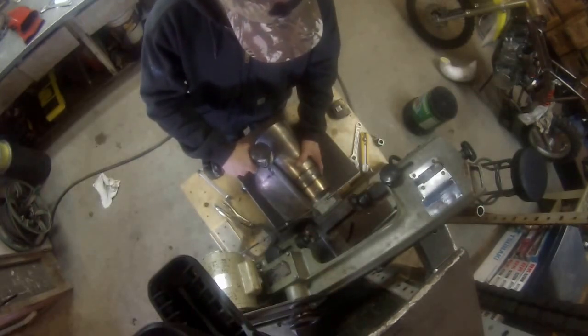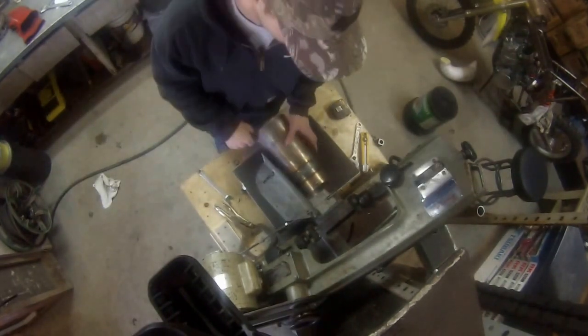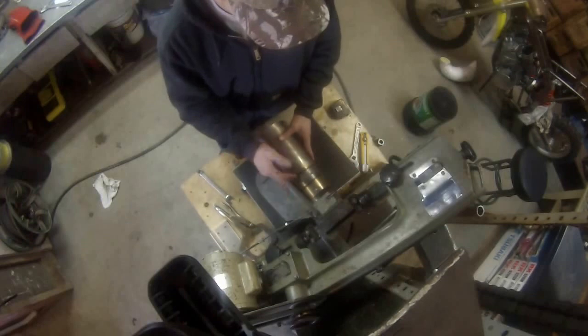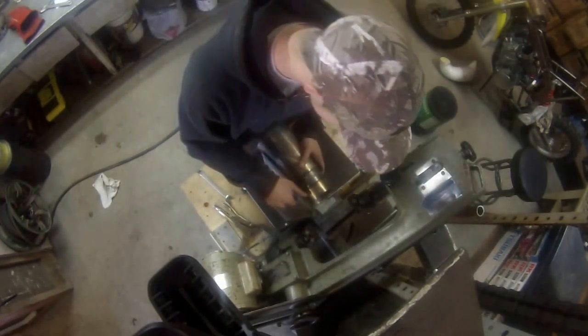Looks like we got our 7-degree pitch and we are square with the saw blade and we are ready to clamp this sucker.